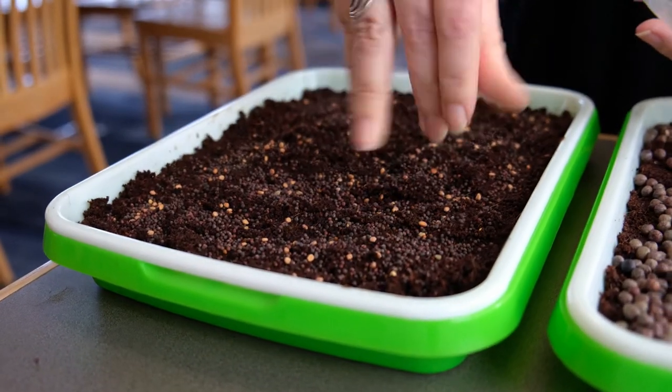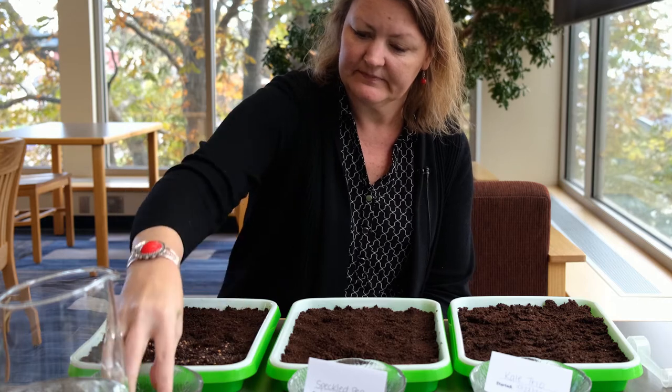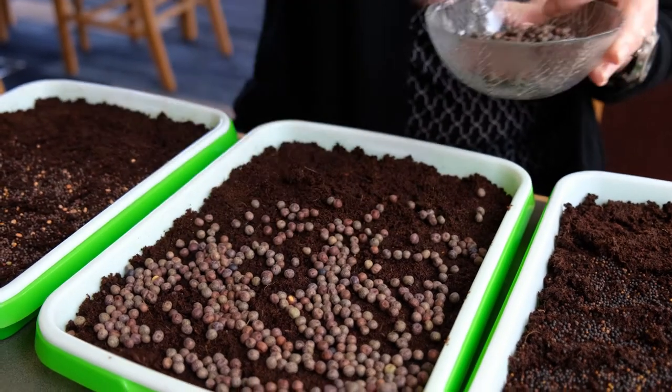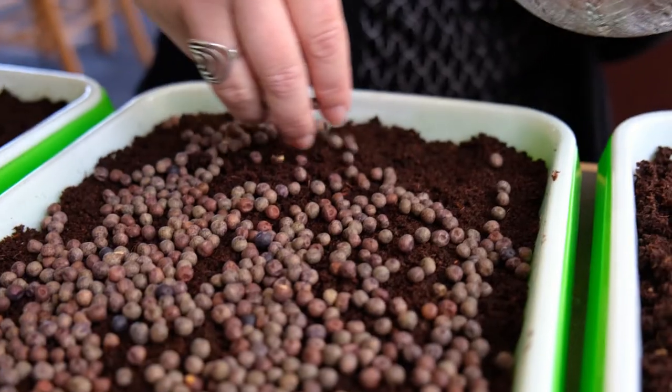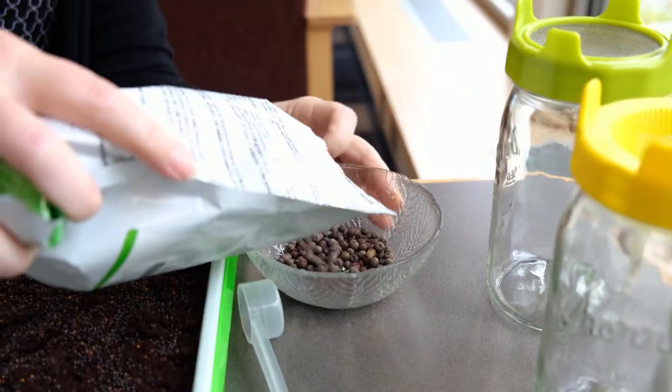This is the superfood mix, so you'll see lots of different seeds in here. Then we'll move on to the peas — these are some of my favorites, they taste really good, and they grow fast.